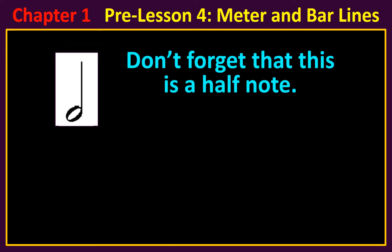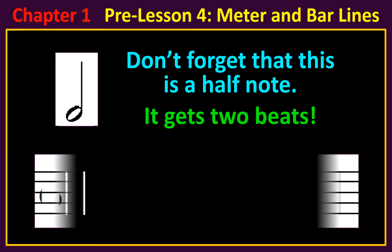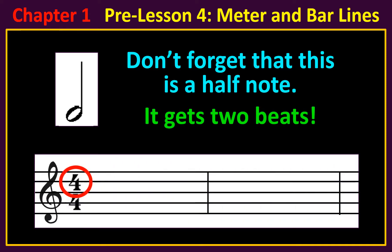Don't forget that this is a half note — it gets two beats. When the top number is four, you can put two half notes into each measure.